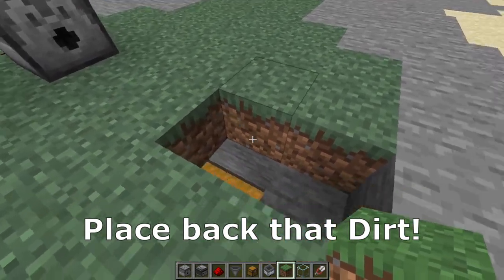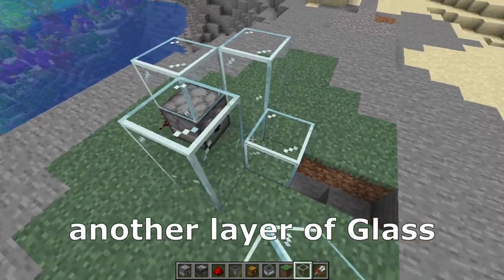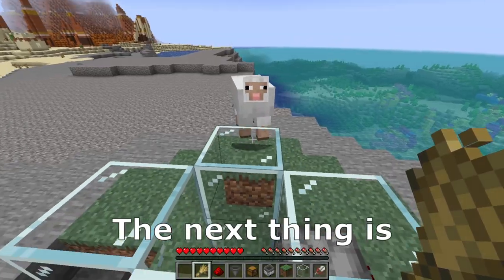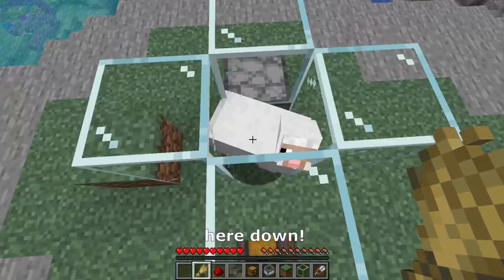Place back that piece of dirt. Now we need to place 3 pieces of glass like that, and after that another layer of glass like that. The next thing is to attract a sheep up here, and after that we need to push the sheep down.